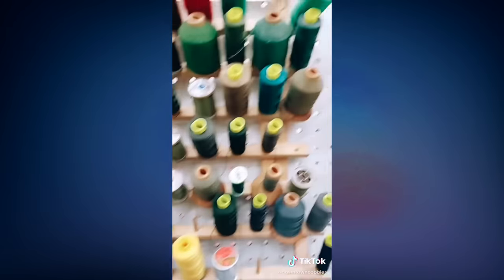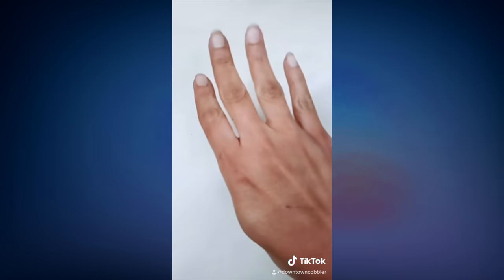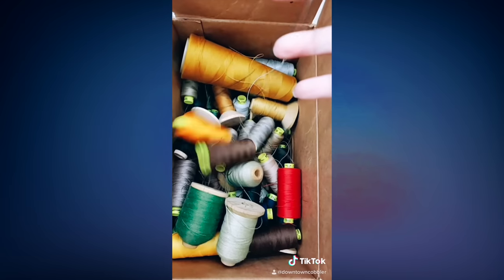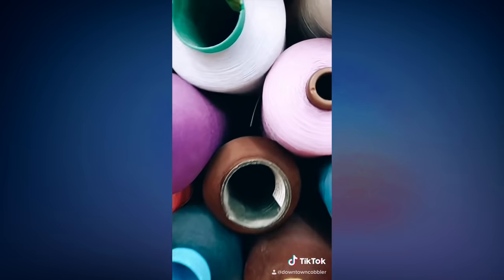Tip three: try to organize your threads in the best way you can so you can see all your colors at once. Tip four: don't get too crazy — know your space limitations and stop when you see that you have a good collection.